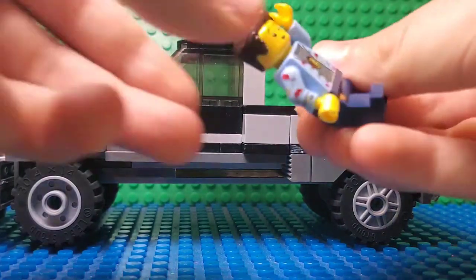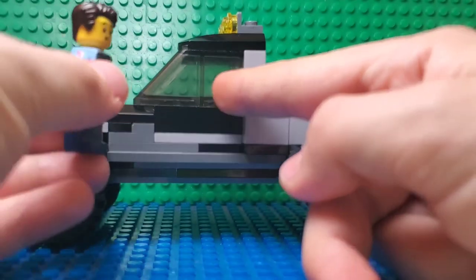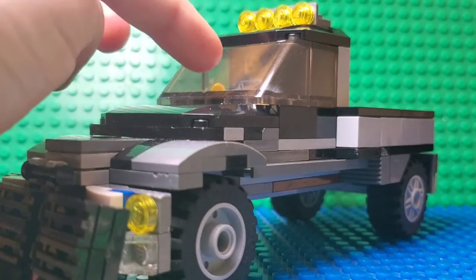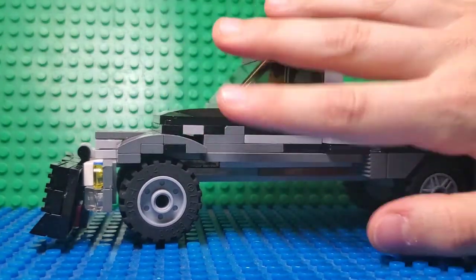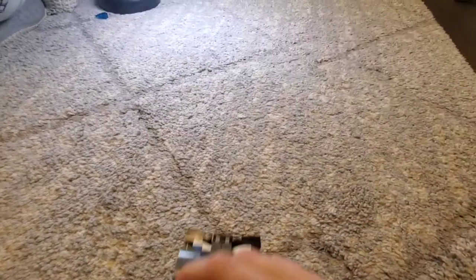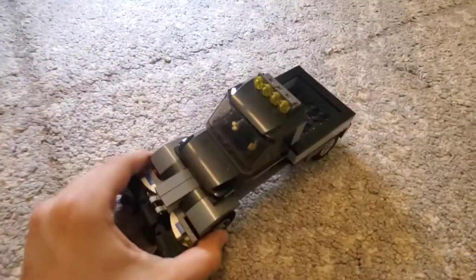It's also minifigure-sized. By minifigure-sized I mean you can put a minifigure down there and it's gonna fit. Watch — as you can see I have my minifigure over there. So this is a size comparison to my hand. It's pretty playable — you can also play with it like this.